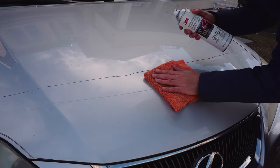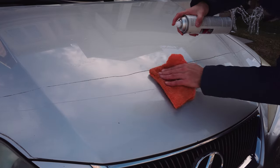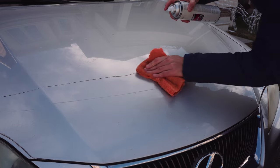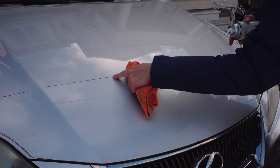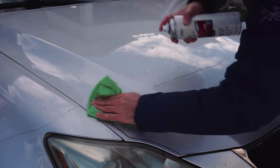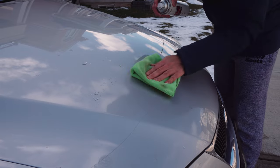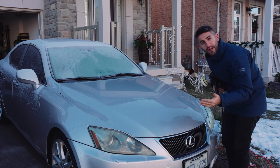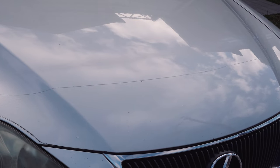You could also use a steam cleaner to remove this gunk. The adhesive remover has been working well so I'm continuing with it. Now we've cleaned everything up — I also poured hot water over the area to make sure the 3M adhesive remover chemical isn't impacting the remaining film edge. What you're going to notice now is that there is a little bit of marring from where we were scrubbing off all that adhesive, and that's perfectly fine.